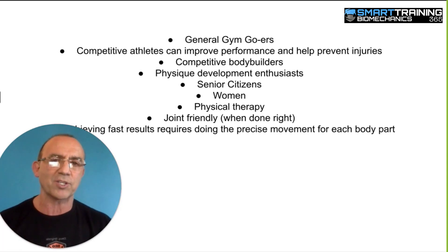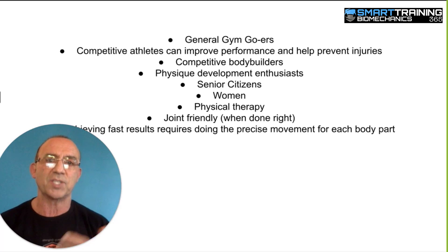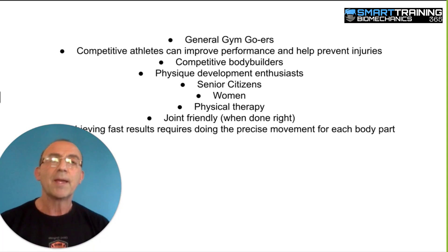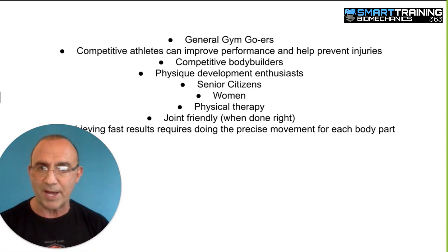Now of course if you're playing a skill sport, then you need to also work on your skills. You can't just do the Brig 20, nor can you just lift weights and be a good basketball player or a good shot putter. You still have to work on the technique, the skills, and the drills that are very specific to your sport. But a stronger body will always be a better body when it comes to competition in sports.